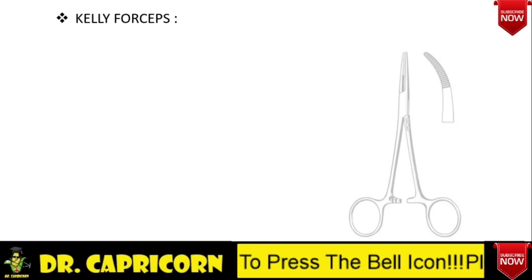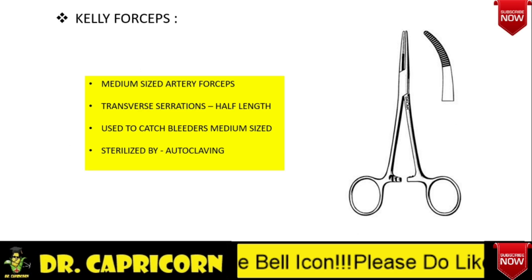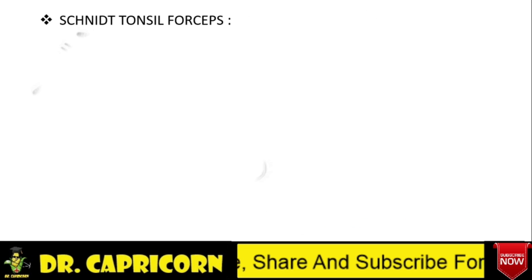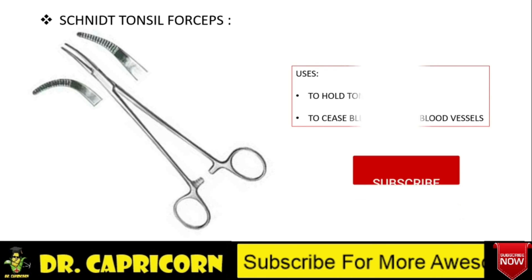Kelly forceps is exactly the same as Crile's forceps, except the fact that it has half length transverse serrations, while Crile's has full length transverse serrations — rest all is same. Schnidt tonsil forceps is used to hold the tonsil, and it is also used to stop the bleeding from a bleeder.